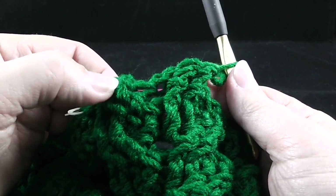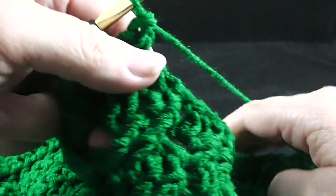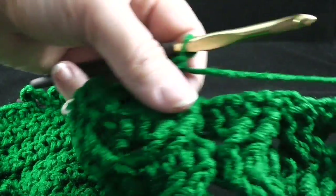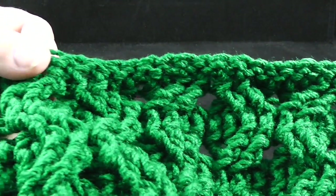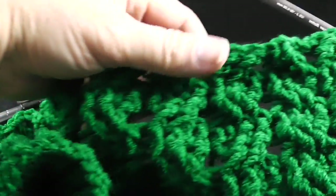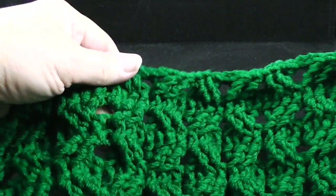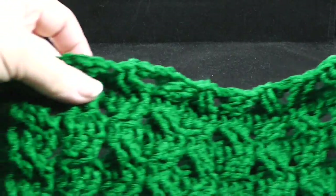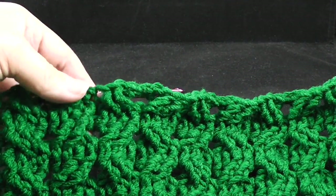Skip two more stitches and front post treble in the next two stitches. Now working in front of the last two stitches here, we're going to front post treble in the two stitches that we skipped. Go ahead and work this six more times across these cabling rows. After working those cabling sections, do a quick visual check to make sure that the honeycombs look like honeycombs and that the wheat stitch looks like the wheat stitch.